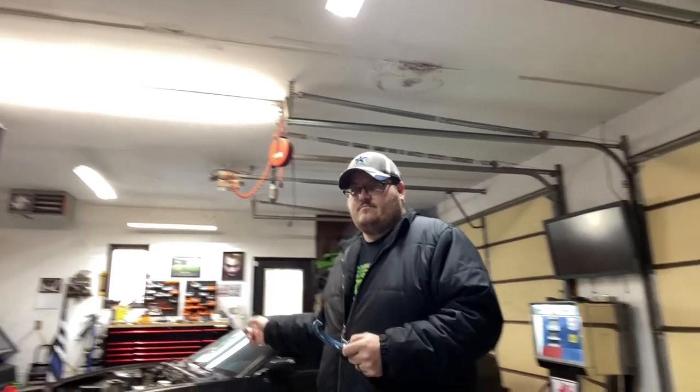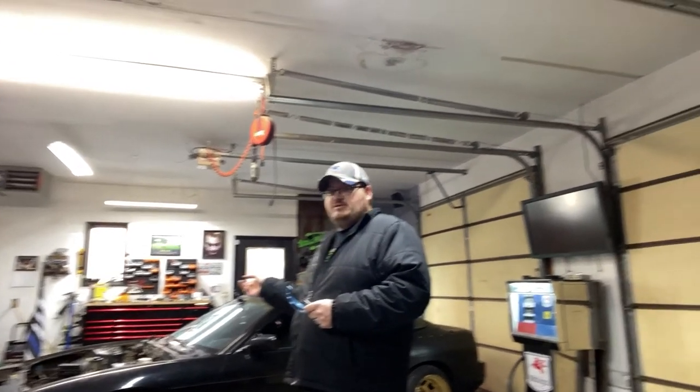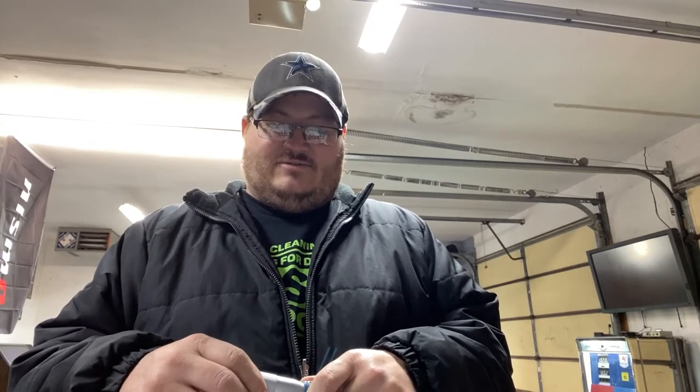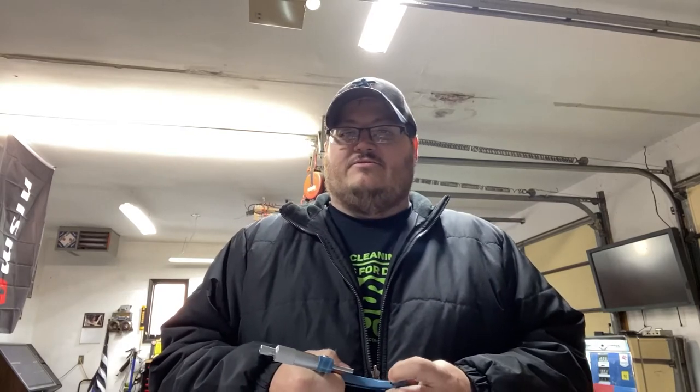We do have the 240 here, still waiting to get some parts in so we can start welding up and doing some things on that. Got a challenge from my brother over the weekend — he's got a fourth-gen Camaro and he's wanting to take it on with the 240 in a drift war, so we're going to start getting this ready.